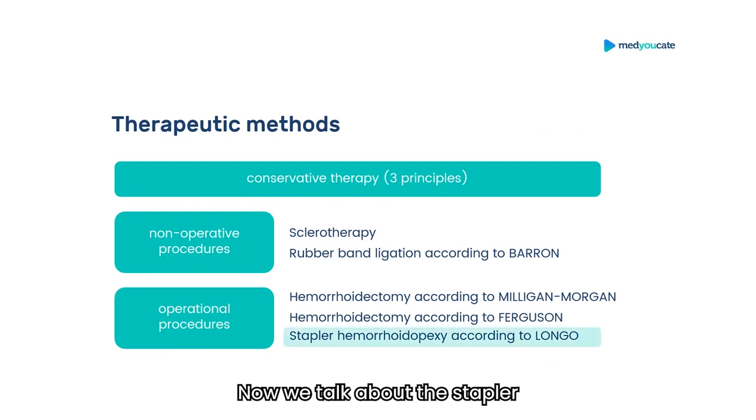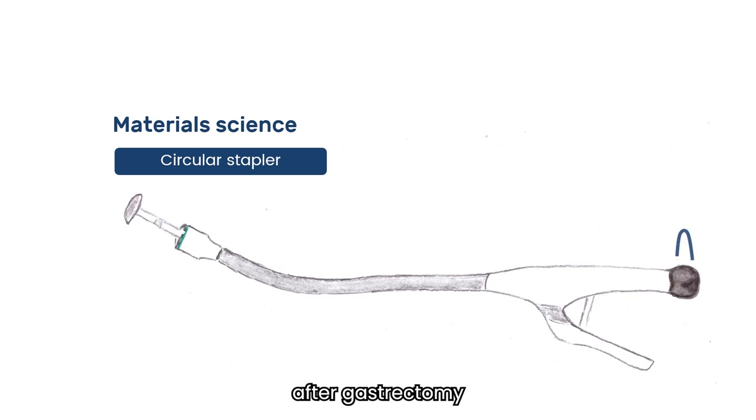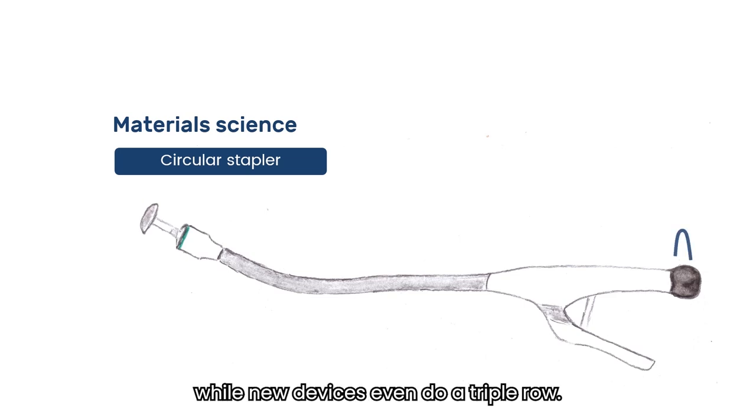Now we talk about the stapler hemorrhoidopexy according to Longo. The circular stapler consists of a pressure plate in a device to be inserted transanally — for example, for rectal anastomosis, or into the small intestine for anastomosis after gastrectomy for esophagogastrostomy. By turning the back black knob, that's contracted. On the handle, you can then release or fire the stapler, creating a double suture row, while newer devices even do a triple row.